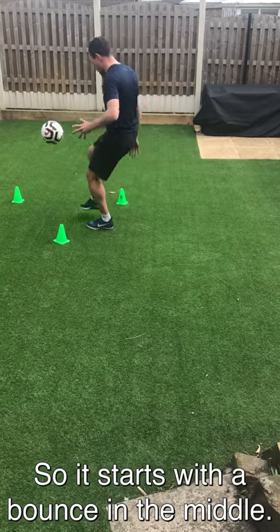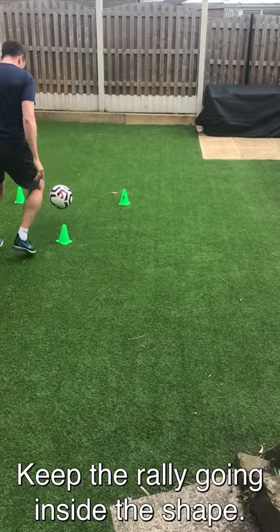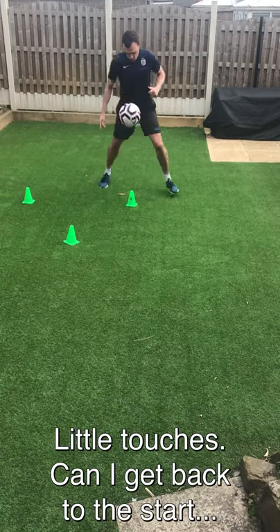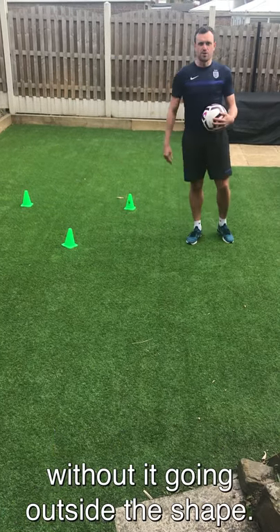It starts with a bounce in the middle and then it's one touch. I'm trying to keep the rally going inside the shape, moving around the shape as I'm doing it. Little touches, kind of get back to the start without it going outside the shape.